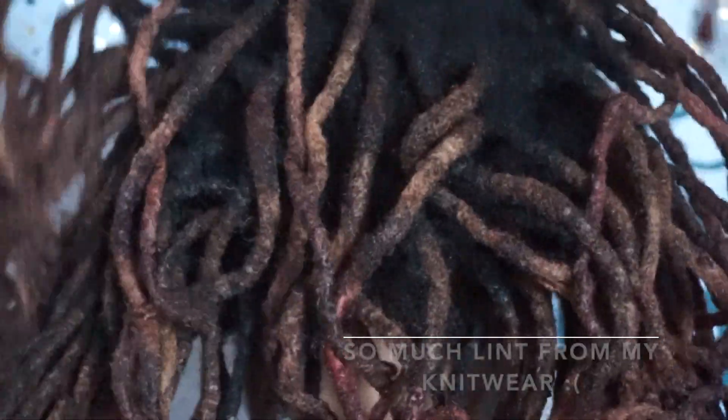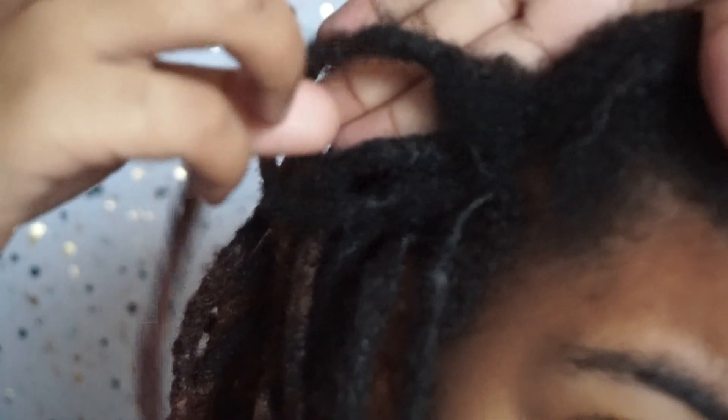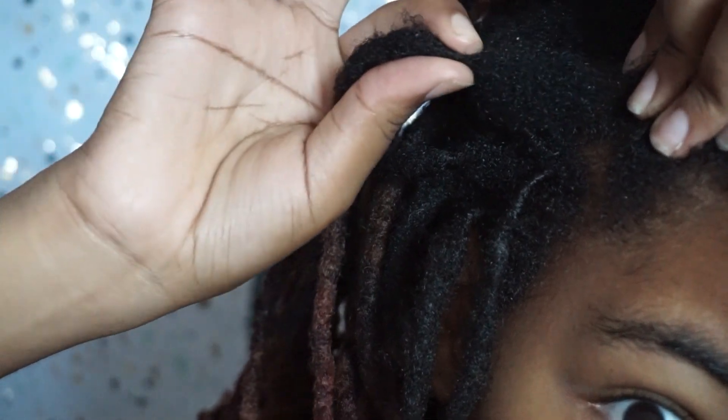I'm excited to retwist my hair fully because I wanted to see how long my hair has gotten. I'll show you guys what my hair is looking like — this is my hair before getting stretched out, and this is my hair after getting stretched out. I'm excited to see some length added, but let's get into this video.